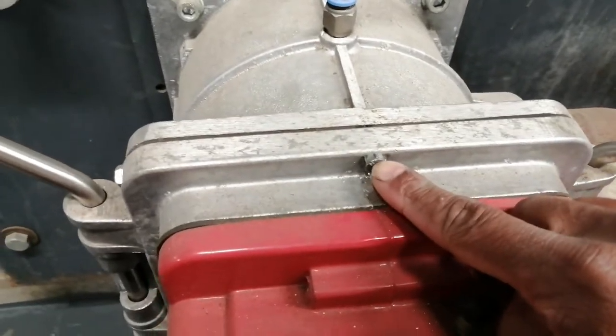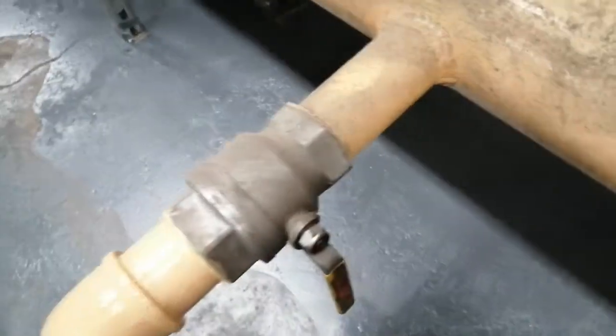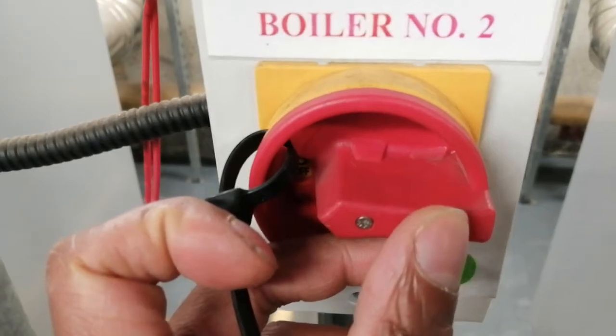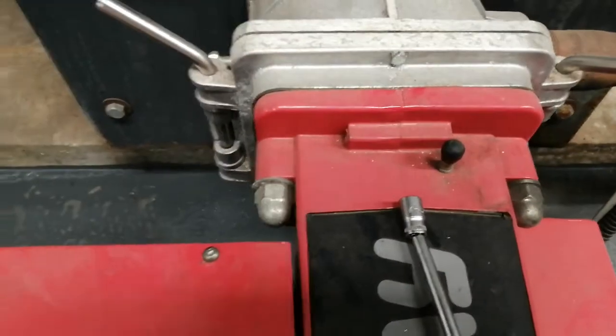Here we have this connection here. Ensure that the gas supply is off and safe isolation carried out. Power off. Check with a multimeter that the power is off.